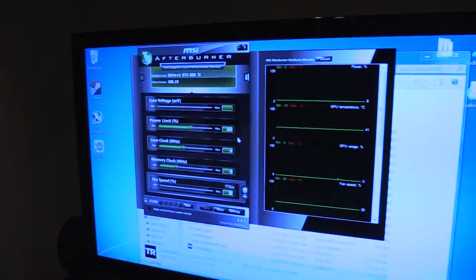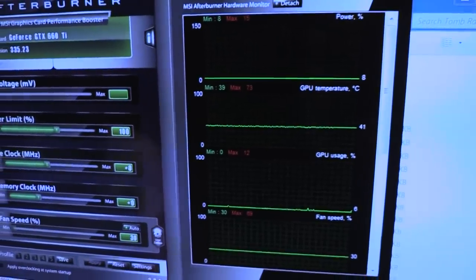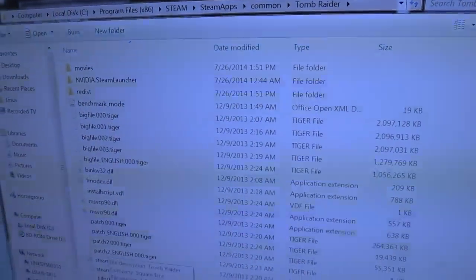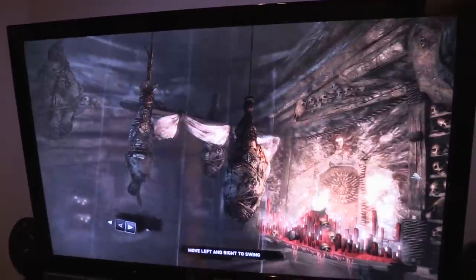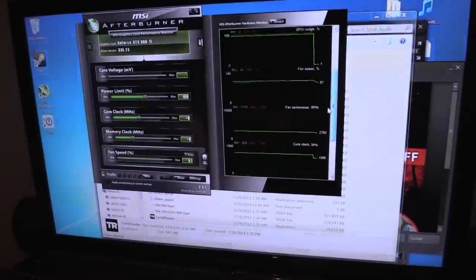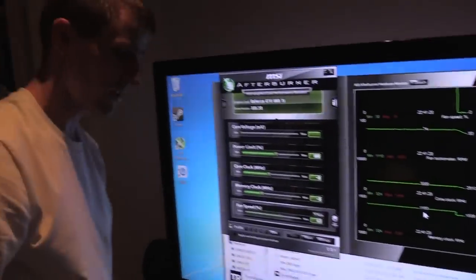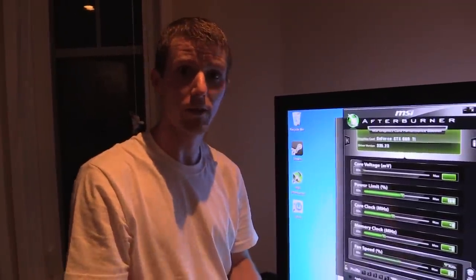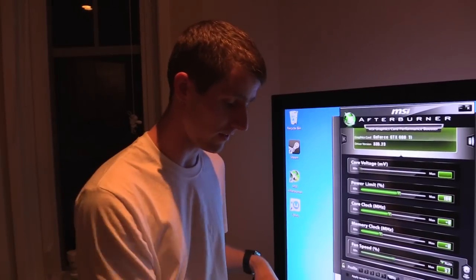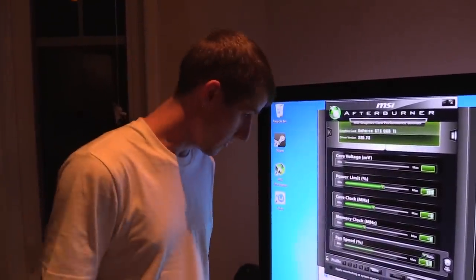At idle we're looking at 41 degrees — a 10-degree improvement. The real test is gaming, so let's get Tomb Raider going and let it run. After about half an hour, GPU temperature is 94-95 degrees. That's still pretty toasty, but the core clock is stable and we're even getting some turbo boost — no throttling. To take it further I'd need to improve airflow at the bottom or install a blower-type GPU to stop recirculating hot air. But we've lowered cabinet temperatures enough that the card can keep itself under control. Mission accomplished.